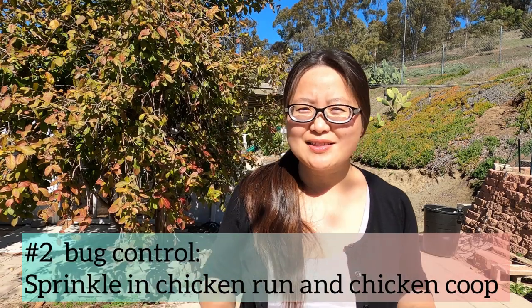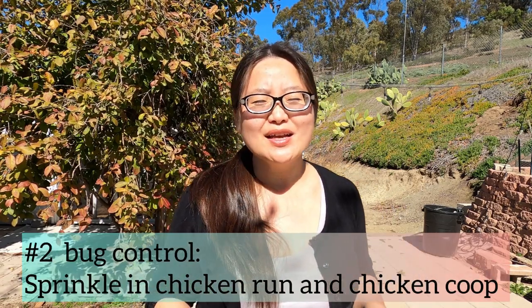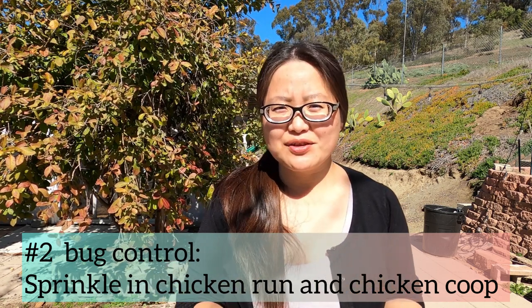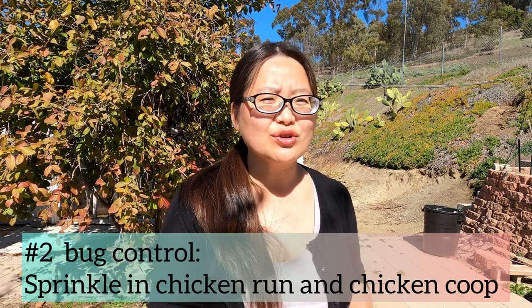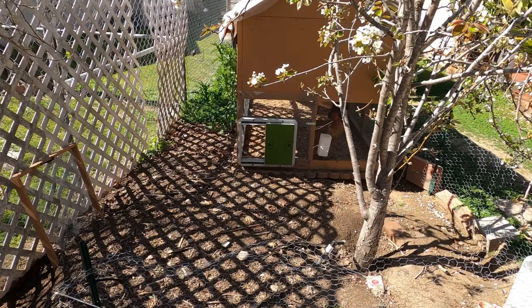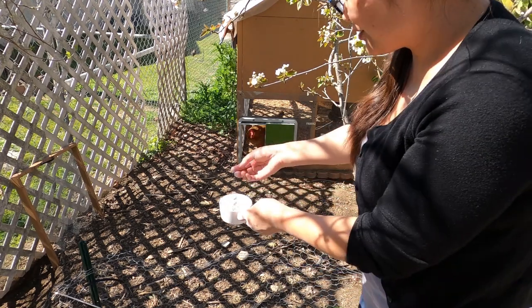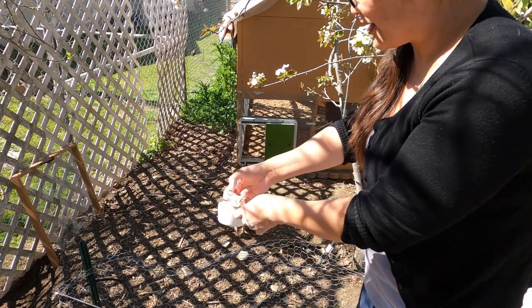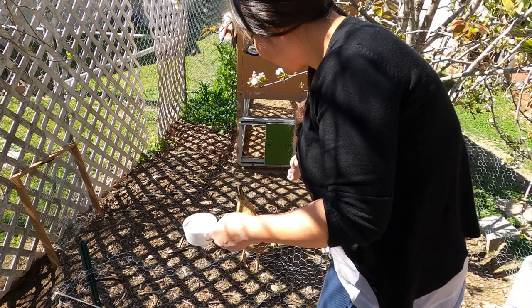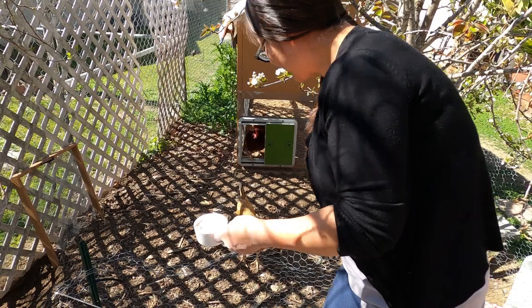The second way you can use DE is to sprinkle it directly inside your chicken coop and chicken run. By doing that you can kill fleas and ticks and keep the amount of flies under control — it prevents larvae from developing into flies. Let me show you how I usually do it. Here is my lovely chicken run — I just use my hand to sprinkle it. The chickens thought I was going to feed them, but this is not food!